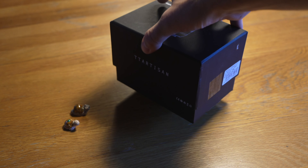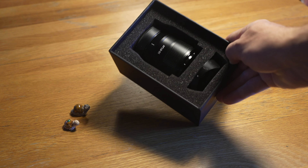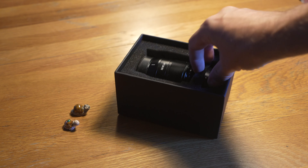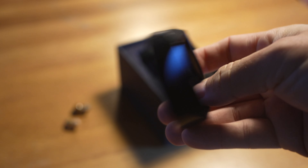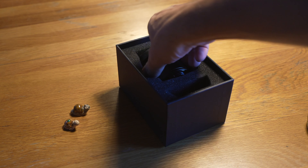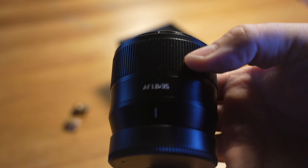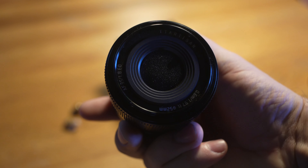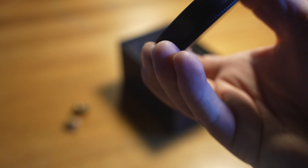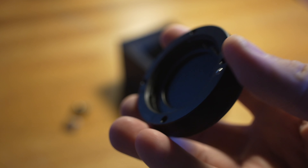Usually when you buy a very low-cost lens, you expect bad packaging and cheap build quality, and honestly, in both cases I was positively surprised. The packaging is very nice, definitely not something that looks cheap. When you take out the lens, you will immediately feel that while it's very light, it also feels very solid — it's all metal construction and really nice to hold in your hand.